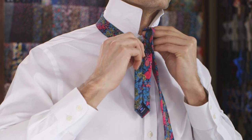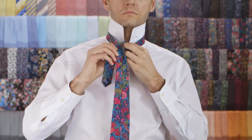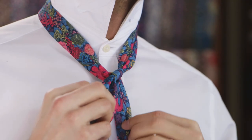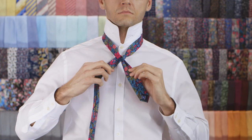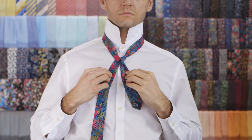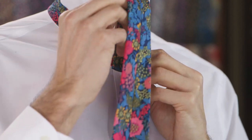Fold the wide end through the neck loop and pass it back down. Transfer it to your left side. Fold it up through the neck loop and pass it back down.